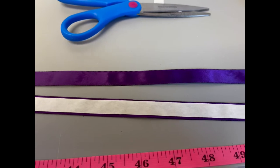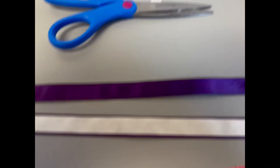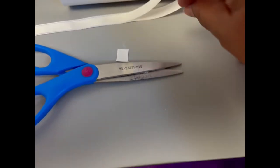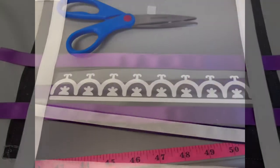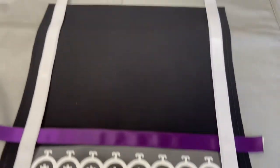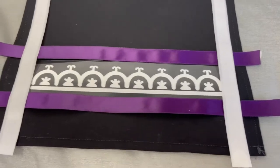It's time to use the heat and bond on your ribbons. Cut your pieces according to the size of the ribbons. Press them down and then peel the backing off. Peel the backing of the heat and bond off, place your ribbons down, and then you can iron them.